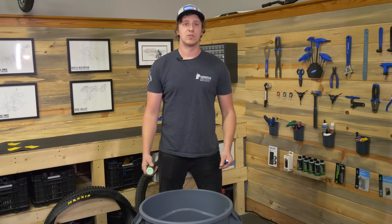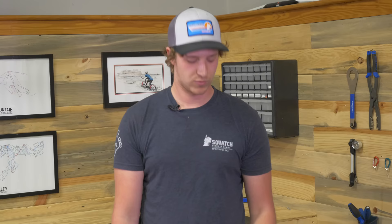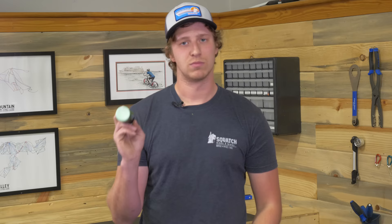Let's talk about the tools you need. First thing is a really big trash can — I like a big industrial size one like this; it works really well to support the rim. Two, a tire lever — very important. You need a valve core remover of some sort, and then any kind of sealant that you want to use.